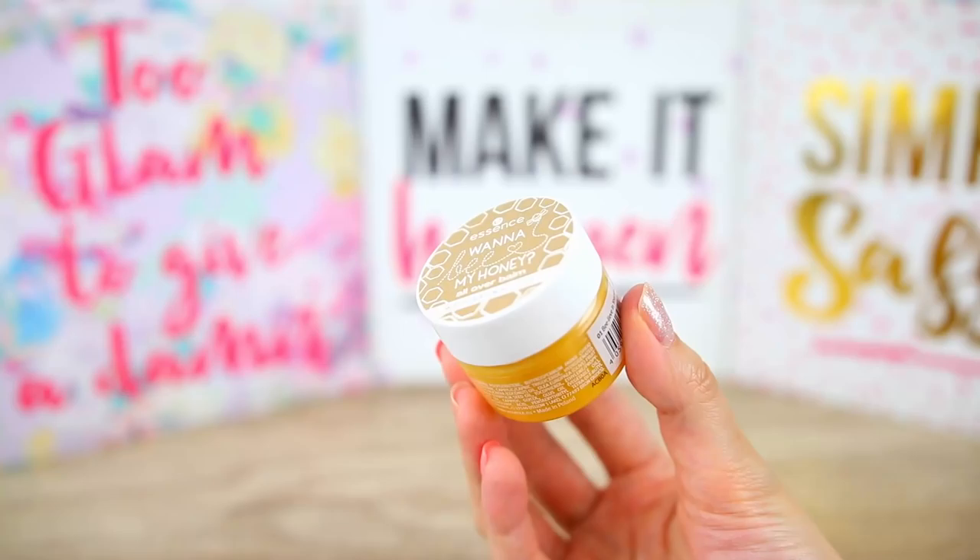We also have the All Over Balm with natural oils. You can use this one in any dry areas — on your elbows, hands, or your face. I don't have another similar product to this so I really want to see if it is thick, sticky, or very nice on the skin. This one smells amazing as well. It contains shea butter and vitamin E to nourish your skin.